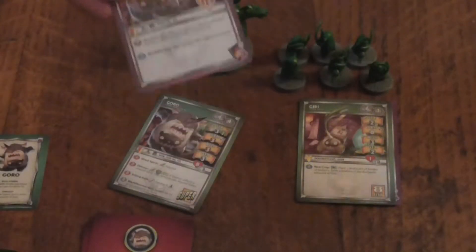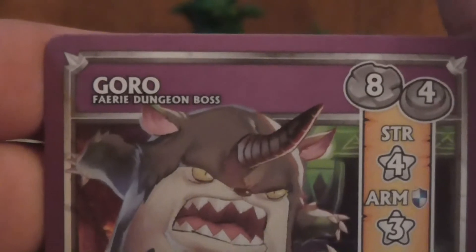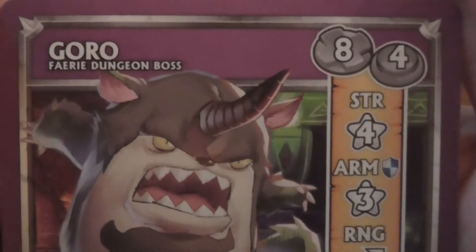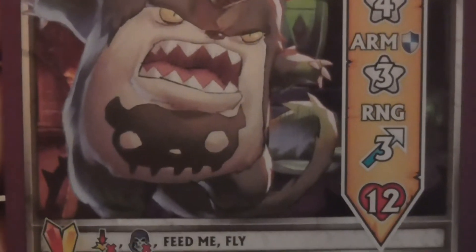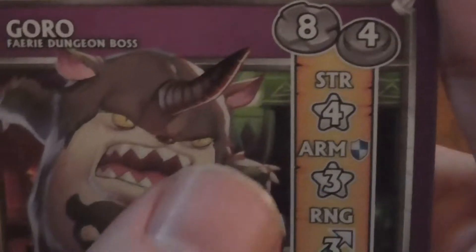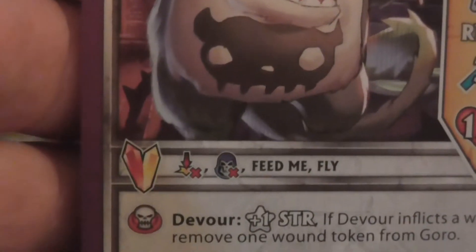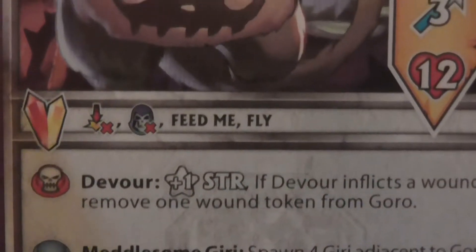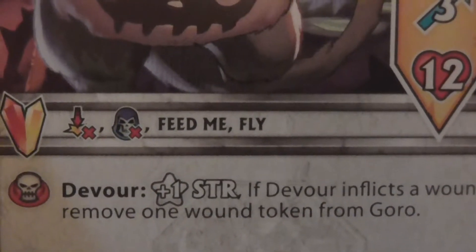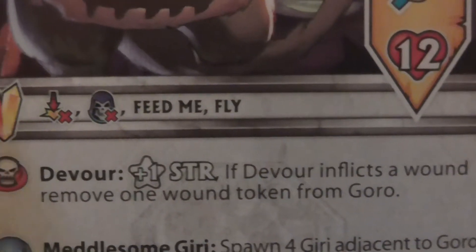So I'm going to start off with the arcade mode — I don't know much about the arcade mode, so I apologize. He has eight movement, four activation points, four stars of strength, armor of three, a range of three stars, and 12 health. He has a red and yellow crystal. He cannot be knocked down. He's immune to bane. Feed me and fly — how the hell does that work? Flying squirrel, I suppose. Devour: plus one star of strength. If devoured, inflicts a wound and removes one wound token from Gori.